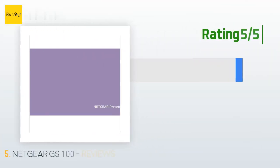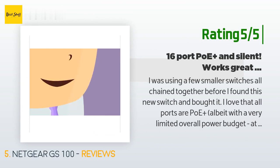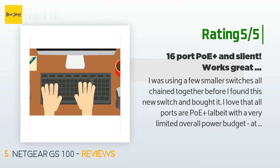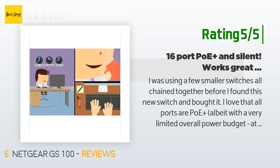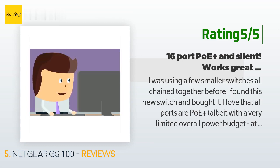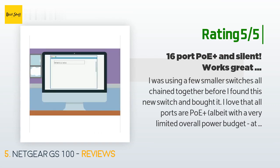Another happy customer said: I was using a few smaller switches all chained together before I found this new switch and bought it. I love that all ports are PoE+, albeit with a very limited overall power budget — at least with the PSU I bought — and that it is silent. I use it to power 2 IP phones and 3 IP cameras. Zero issues. The only thing I wish about it was that they made a 24-port version as well. Immediately after installing this I was down to only having one port available. I am a network engineer and I work with 100 Gigabit infrastructure.